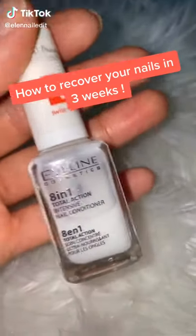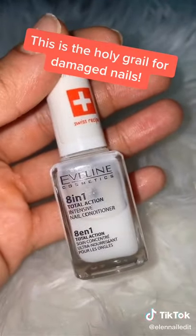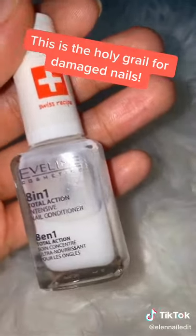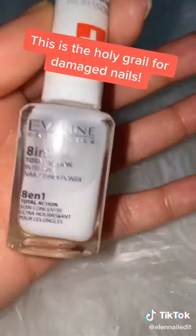To all my girls who have been wearing acrylics for a long time and took them off because of quarantine — make sure to get this. It will make your nails thick, it will make them grow long, and it will make them recover from the acrylic damage. It's on Amazon, it's only five dollars.